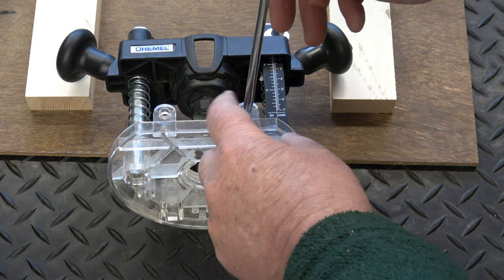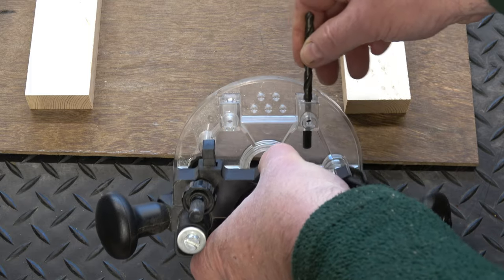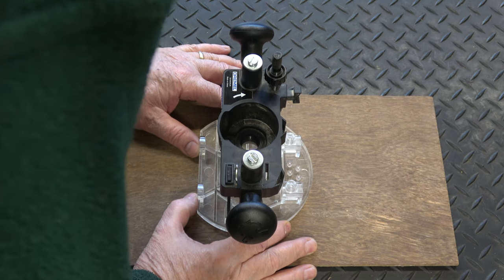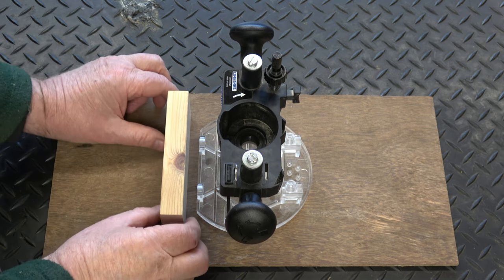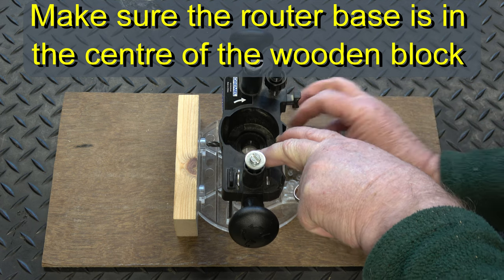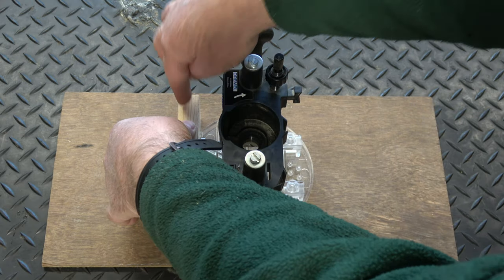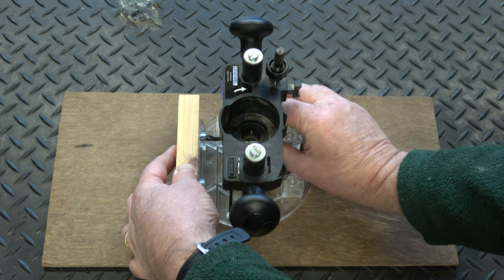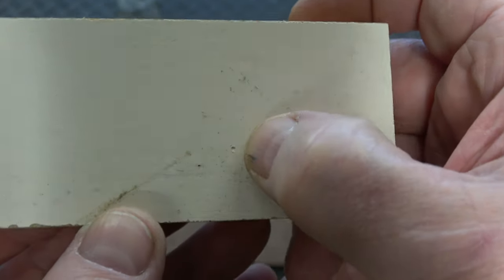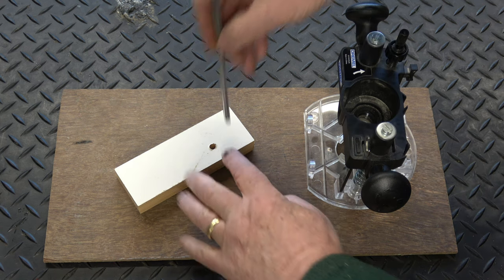The next thing is to find a drill bit the same size as these rods. As you can see, if I put the drill bit in there, there is very little play. This drill bit is 6.5 millimeters. I'm just going to roughly place it in the center — roughly is good enough. I'm going to take one of the pieces of wood, push it up against the flat edge, push the drill bit through the base holes where the rod goes until it's touching the wood, then press down and spin it to mark the wood. I'm going to drill that hole now using the 6.5 millimeter drill bit.